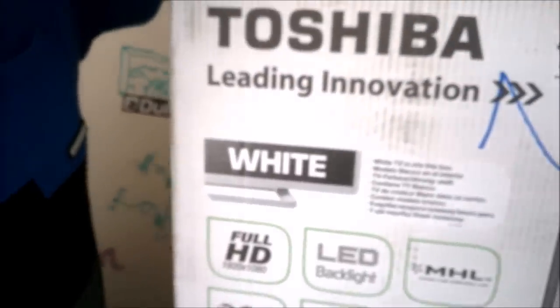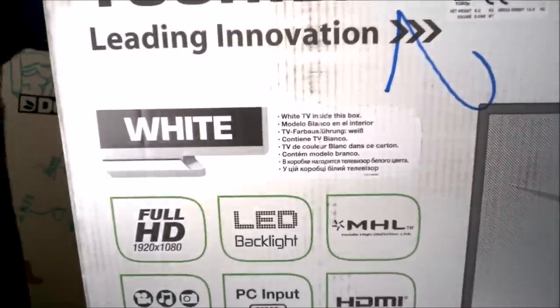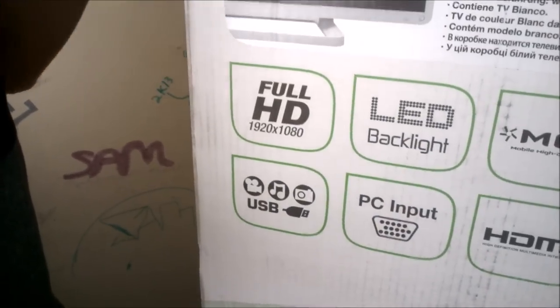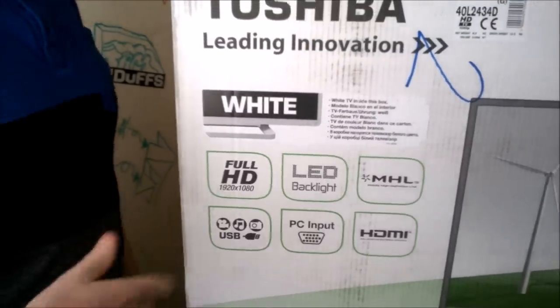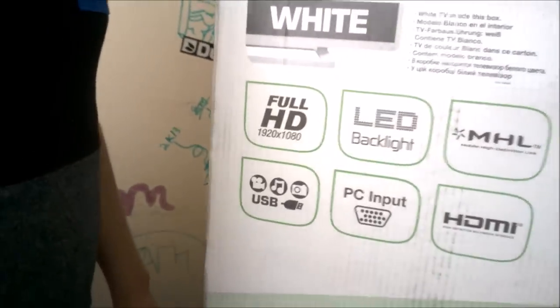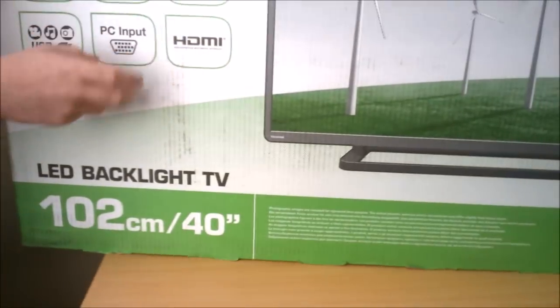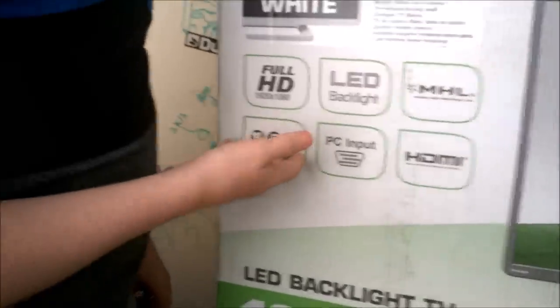I decided to save up some money because my father was hinting towards getting a new 1080p monitor. But he also likes to watch TV, so rather than getting him an extra set-top box and hooking it up to a monitor, I decided to go with a big TV that's 1080p.